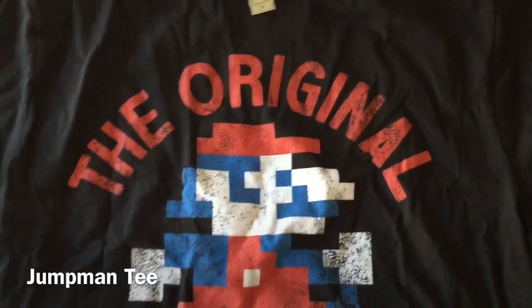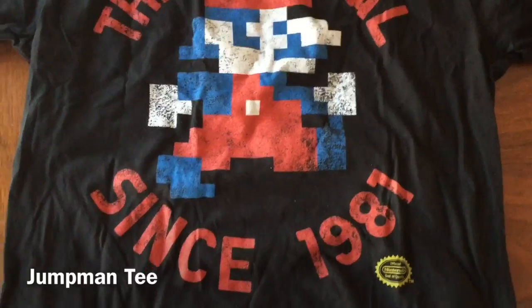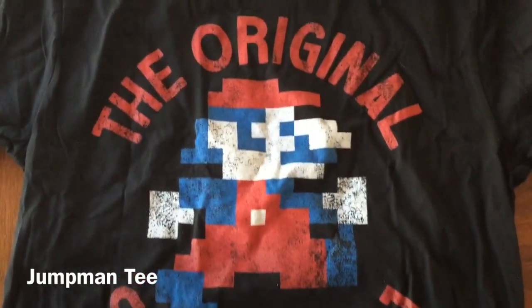Really like it. Here we have a Nintendo Mario — the original since 1981 — t-shirt. Official merchandise from Nintendo.